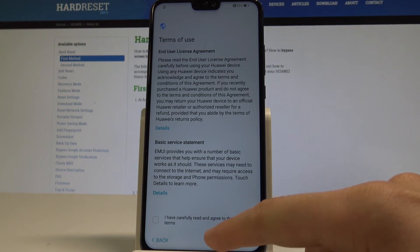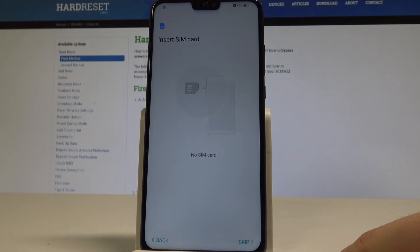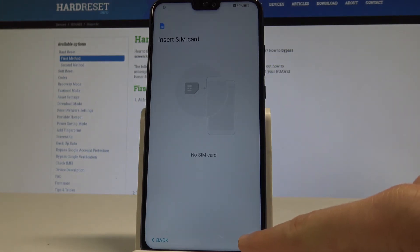Let me accept the terms of use and tap next. Here I'll also skip inserting the SIM card and tap skip.